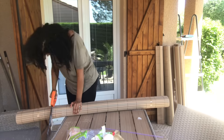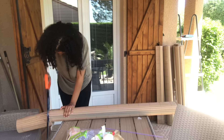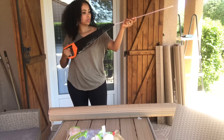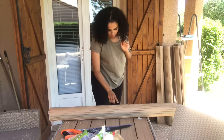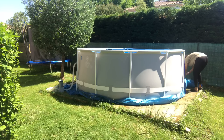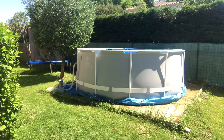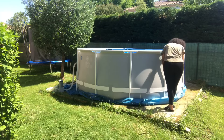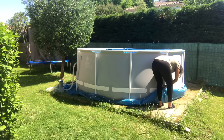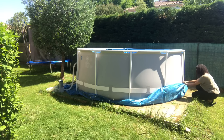On l'a rempli, on l'a vidé. Je vous avais montré ça sur Instagram et là, je l'ai nettoyé et re-rempli. Ce que je vais faire, c'est l'habiller avec simplement de la canisse en PVC. J'ai cherché de partout des idées pour transformer sa piscine tubulaire, et c'était que des choses vraiment trop chères, comme mettre une espèce de terrasse, c'était trop compliqué. J'ai eu l'idée de mettre de la canisse en PVC pour que ça rende beaucoup plus beau que la canisse en bois.